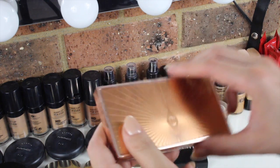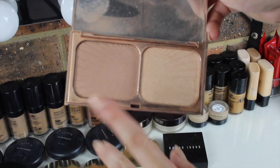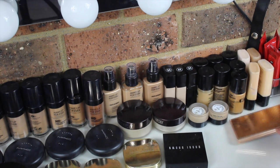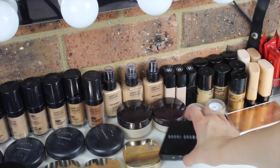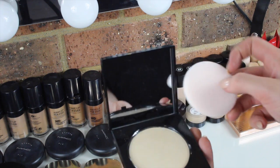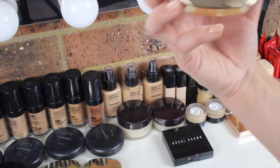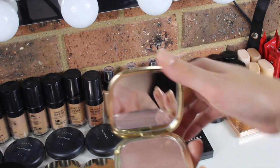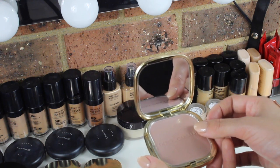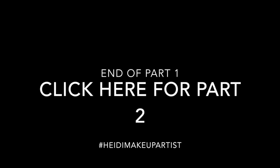Over here I have my Charlotte Tilbury Film Star Bronze and Glow — this is an amazing palette. I use the bronze shade a lot and also the highlight shade a lot. I recommend it to anybody who is considering buying it. I also have a Bobbi Brown Sheer Finish Pressed Powder — a really nice warm-toned powder that hasn't been used yet. And here I have some Dolce & Gabbana powders, including an illuminating shimmer that I bought from my Shop and Box haul. I haven't used this one yet but I'm keeping it with the rest of the Dolce & Gabbana products.